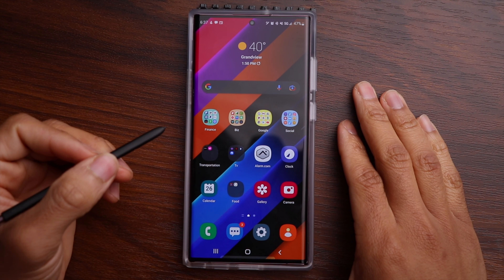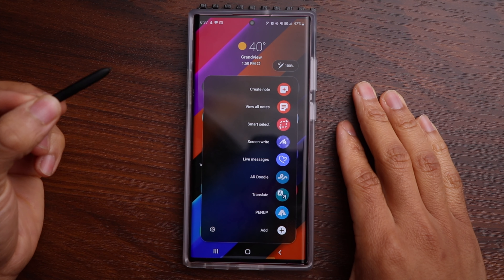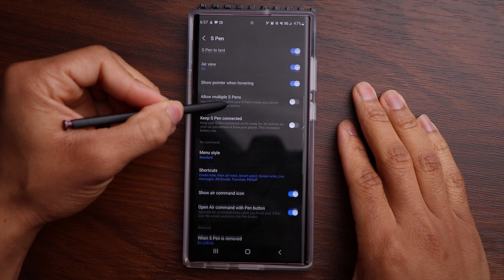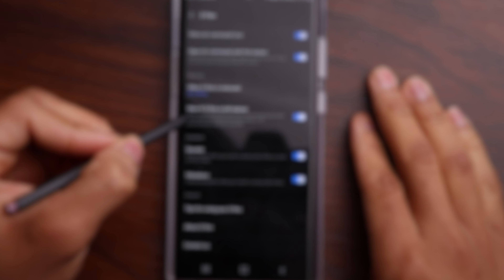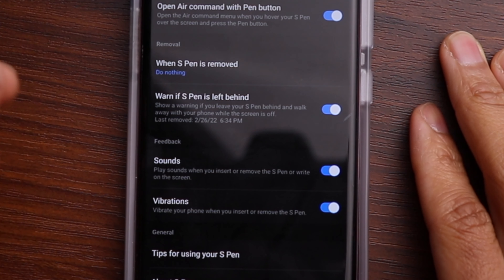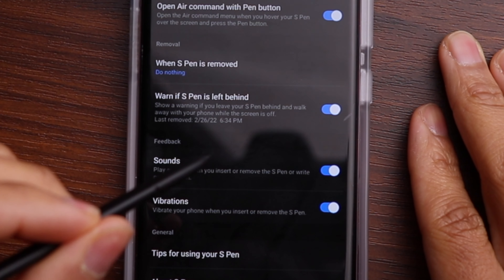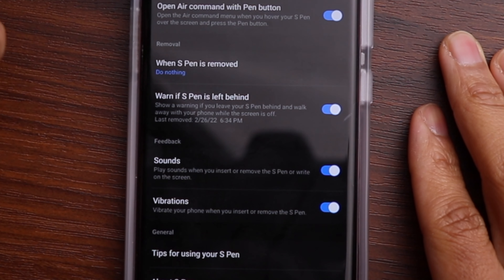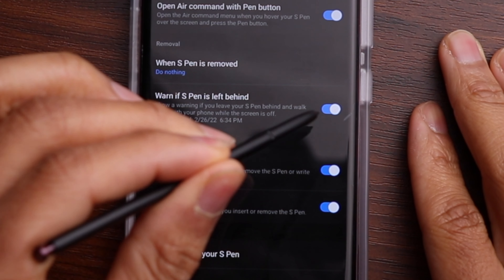The first thing you want to do is go into the Air Command menu, click on that icon, and go to settings. Scroll down to where it says 'Warn if S Pen is left behind.' This way, if you take your S Pen out and happen to set it down and walk away — say if you're out in public — you'll get a warning on your phone letting you know you've left your S Pen so you can go back and retrieve it. Make sure that is selected and turned on.